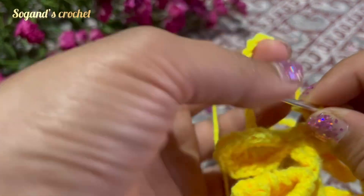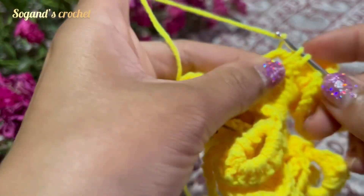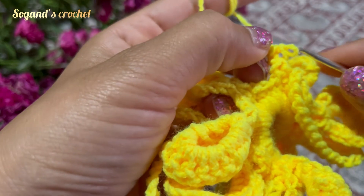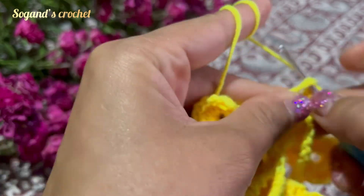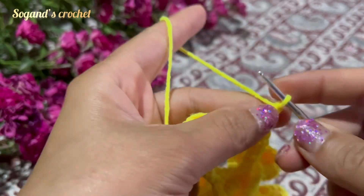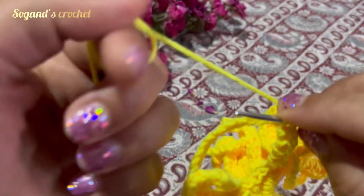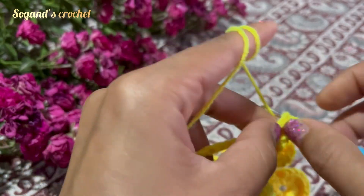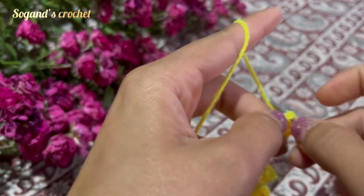In the space of 25 chains, make six single crochets — one, two, three, four, five, six. Chain four — one, two, three, four — then make a packet. Insert your hook into these two loops, then make a slip stitch.